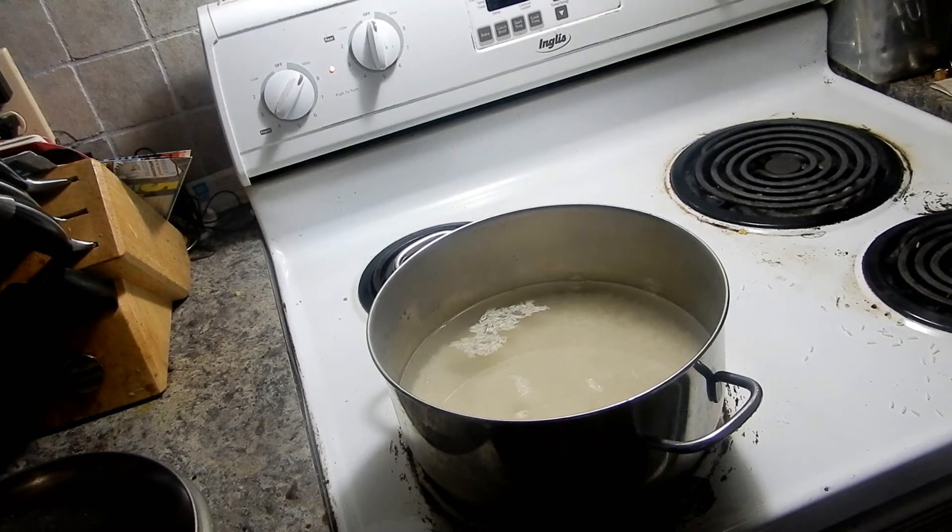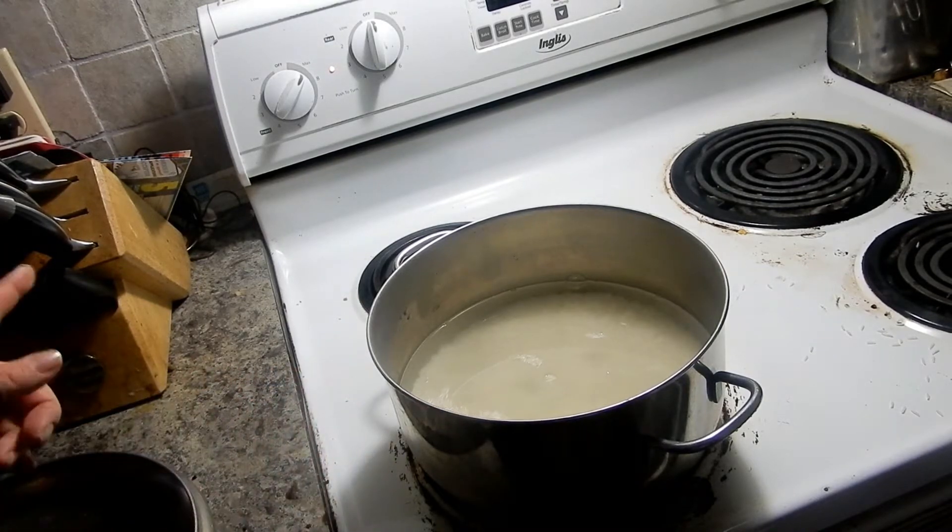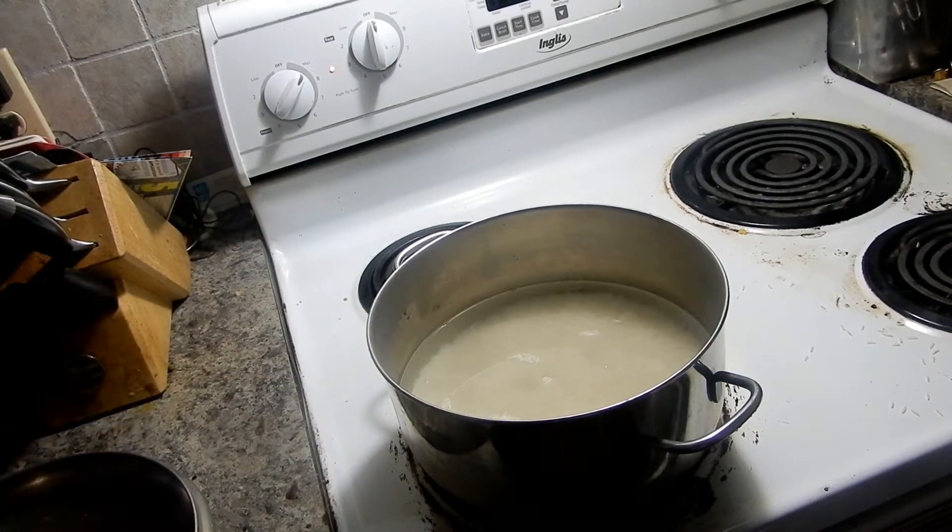I'm just making some Basmati rice. I have a video on how to make it - I'll put it in the description box below - but quickly it's just two cups of rice to three cups of water. You bring it to a boil, put a blob of butter in it, you can add salt if you want, put the cover on it, take it off the heat and leave it for 20 minutes. How easy is that? I put the rice in there with the water and turn it on high.